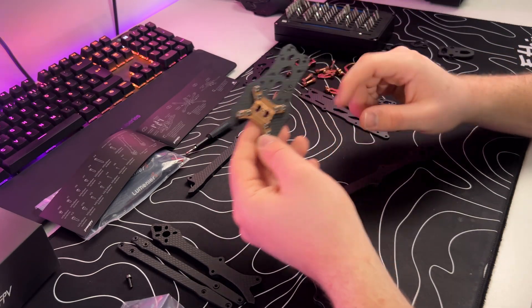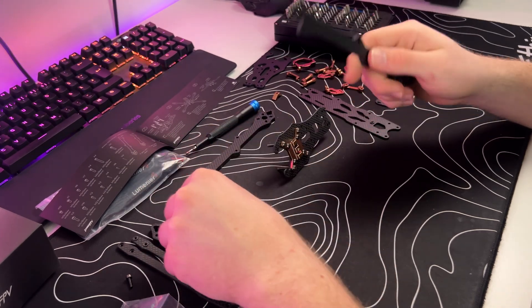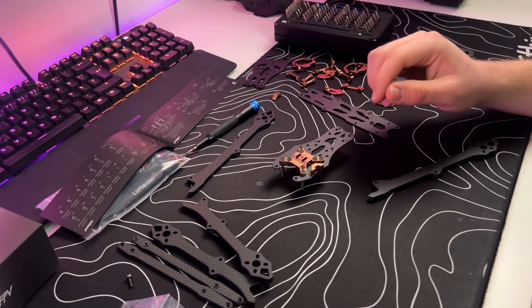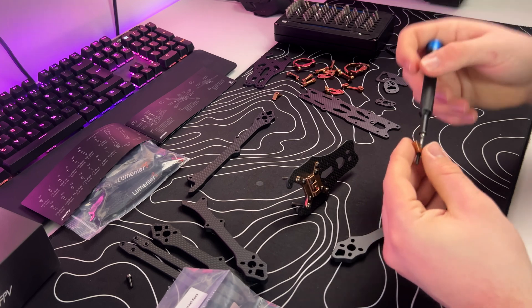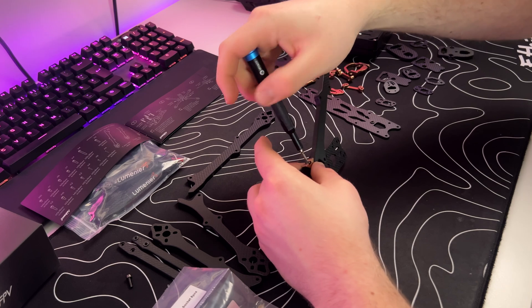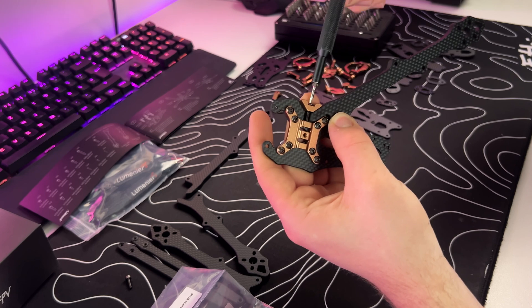We finished with the X-plate and we can start with our arms. We got two longer arms for the rear and two shorter arms for the front. We basically use these V-shaped metal things to secure them, and we also need M3 16 millimeter screws. Screw this through here — it's a little bit tricky. You need to screw it in a little bit, not too tight, and now you can place your arm in here.